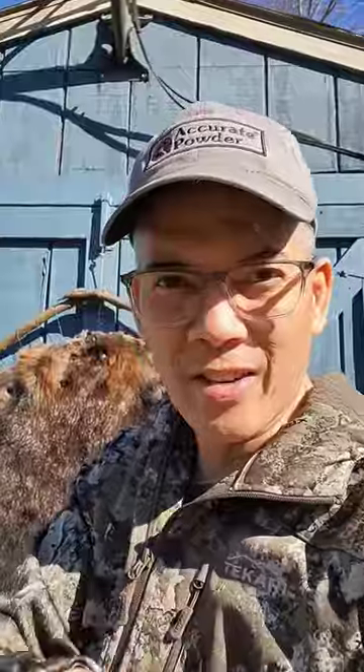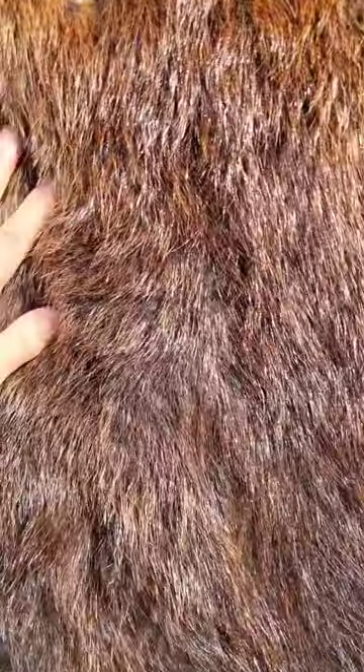Stay tuned. We'll see you later. Thank you. Man, I tell you this beaver fur is so soft. Oh my goodness. It's pretty awesome.